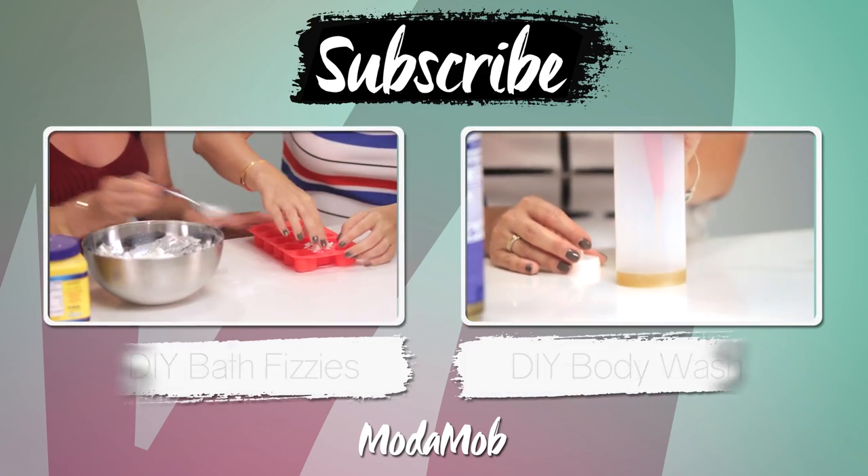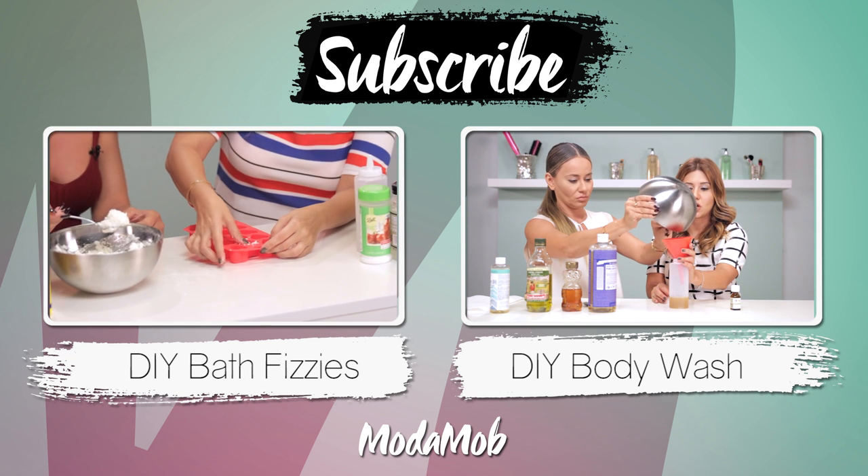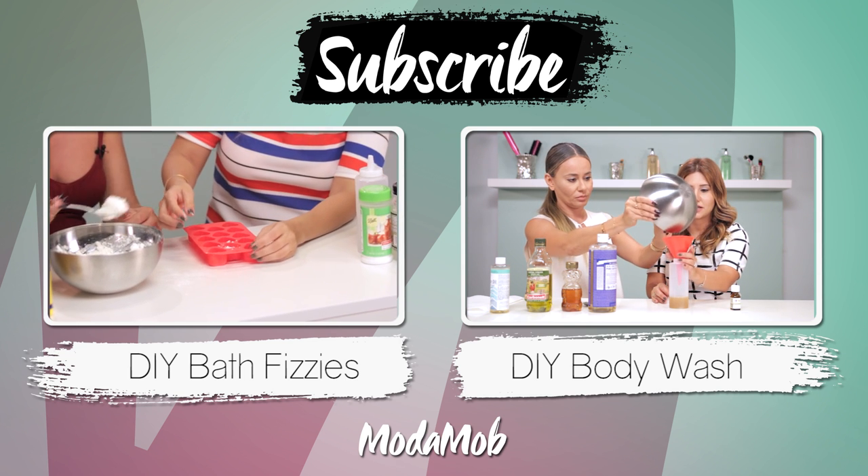Hope you guys enjoyed this DIY. We'll see you guys next time. Thanks for watching, guys. Make sure to subscribe to our channel by clicking here, and check out this video we did on DIY bath fizzies and DIY body wash.